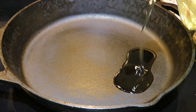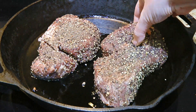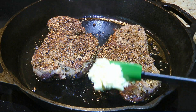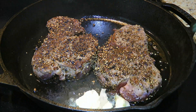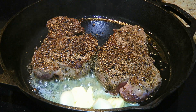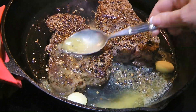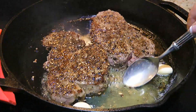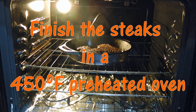Now we're ready to cook the steaks! I won't go into details about how because I already posted a full episode on it, so to find out more, click on the top right corner of your screen. The only thing that differs is adding only butter and garlic. We won't add rosemary or thyme as we really want to make the peppercorns the star of the dish. We'll still tilt the cast iron pan and baste the steaks with the butter, spooning it on a few times before transferring to a 450°F preheated oven.